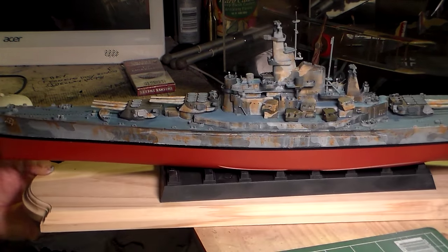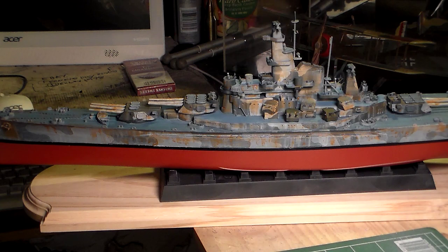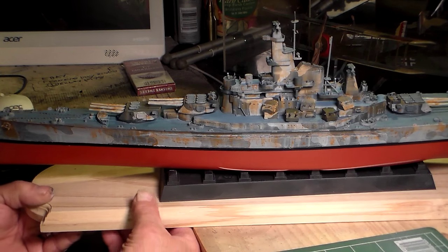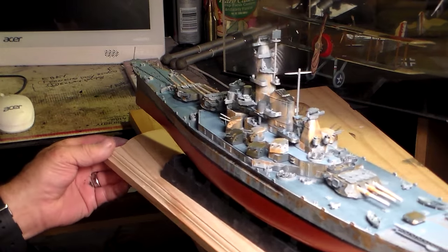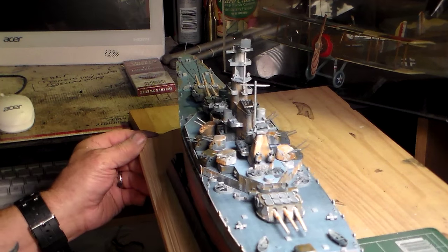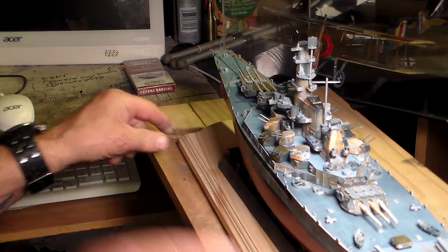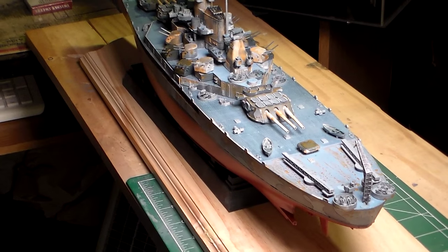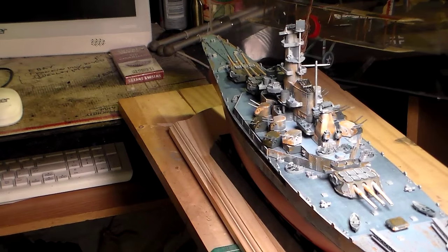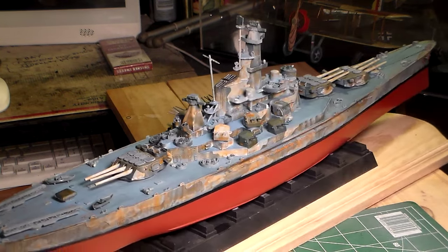This is a good kit, fellas — no fit issues at all, except on the R1 level deck I had to trim out the corners to get the fit correct. I've also got four gun directors that still need to be installed. You can see the brilliance of the blues on the deck looking forward, and you can see how the rust develops on it. We'll swing around to the starboard side and take a look at that.